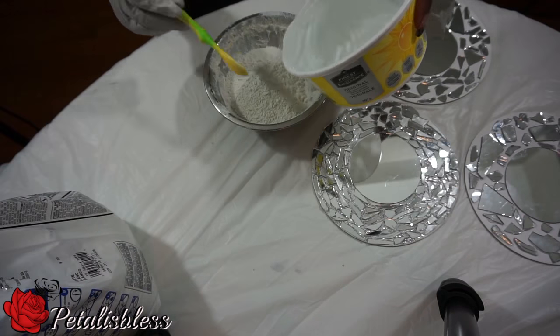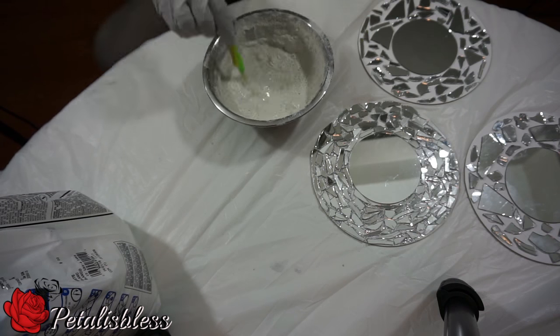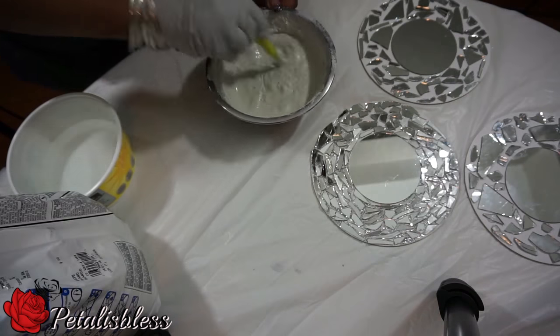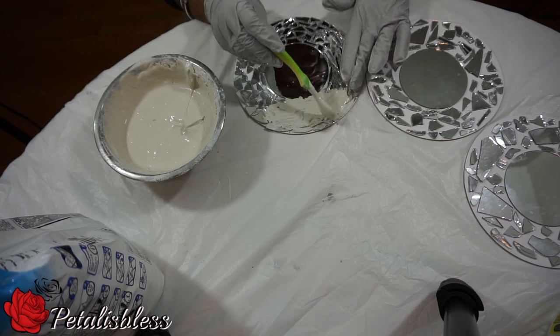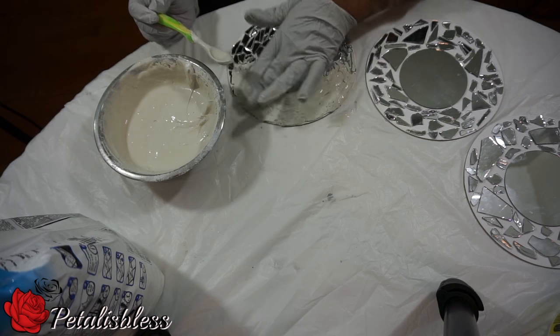Now we're going to mix the grout together — just follow the instructions on the back of the grout that you buy and it will tell you how to mix it and how much water to add. Now we're just going to place the grout all the way around. Make sure you press it in and get it in between the spaces of the glass.